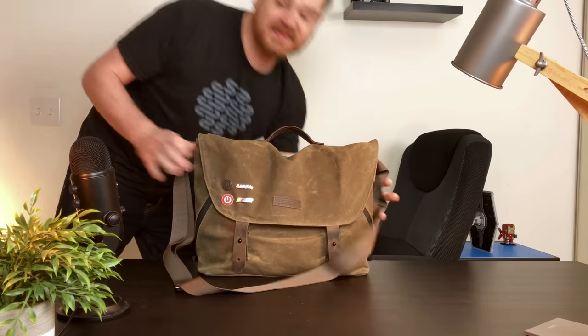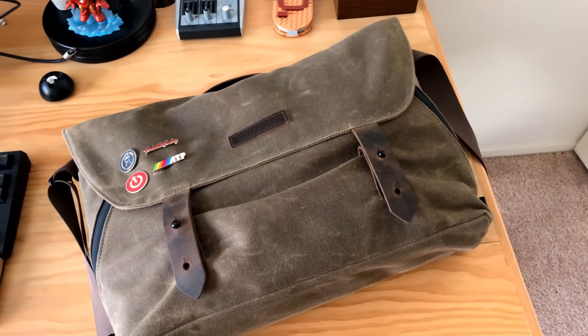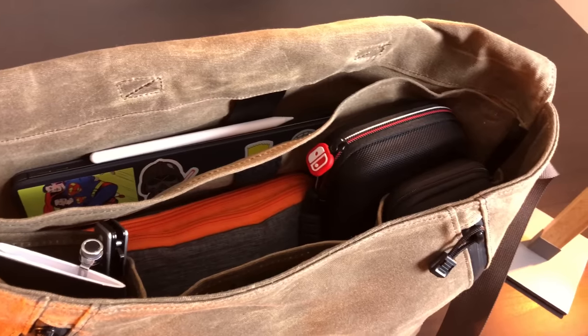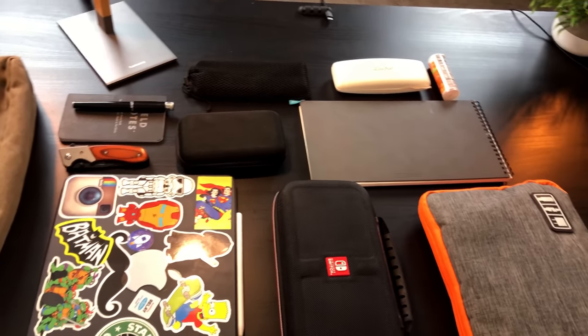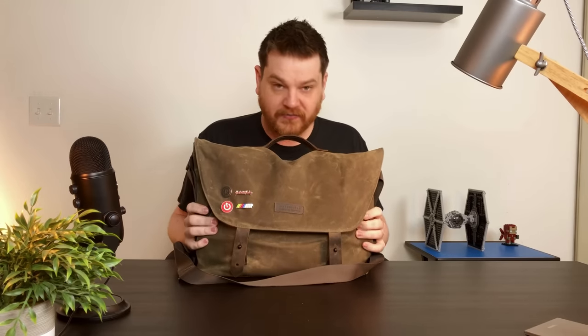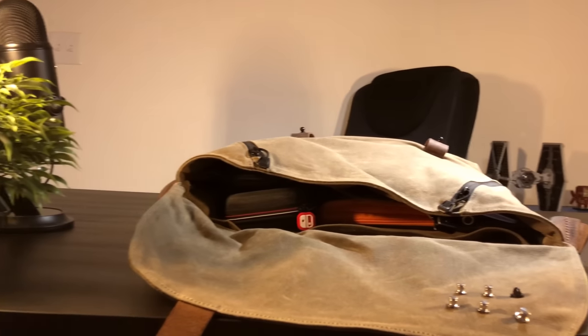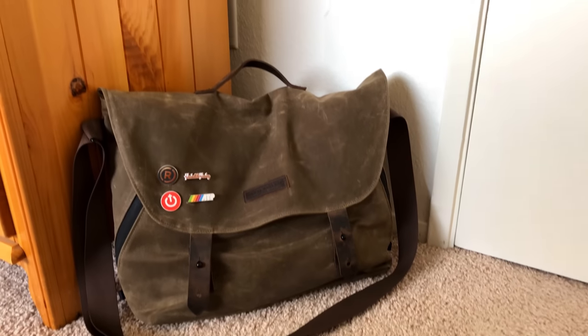Today we're talking about bags. I wanted to talk about what is in my bag. I'm pretty excited about this bag. This is the Waterfield Messenger bag - it's actually the Wirecutter recommended messenger bag. Now I know not everyone likes messenger bags. A lot of people prefer backpacks, so I also have a backpack recommendation for you guys as well.